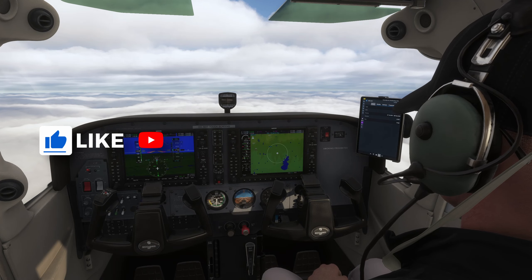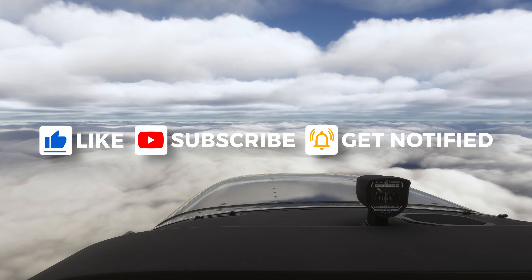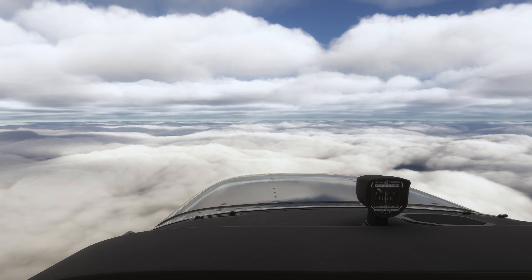Just a quick plug before we move on — please make sure you leave a like on the video and subscribe to the channel. It really helps the channel a lot and also helps with my motivation to keep these videos coming, so do help me out with those couple of clicks.